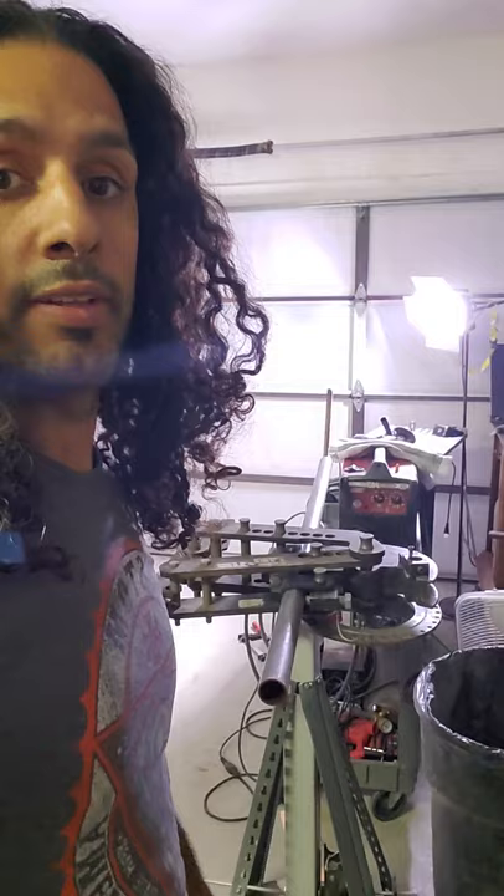I'm going to show you guys my tube bender. I figured out today that I'm going to have to bolt it down — it's just going to be easier that way. Got my welder over there. It's a Lincoln Weld Pack, the 140 HD.